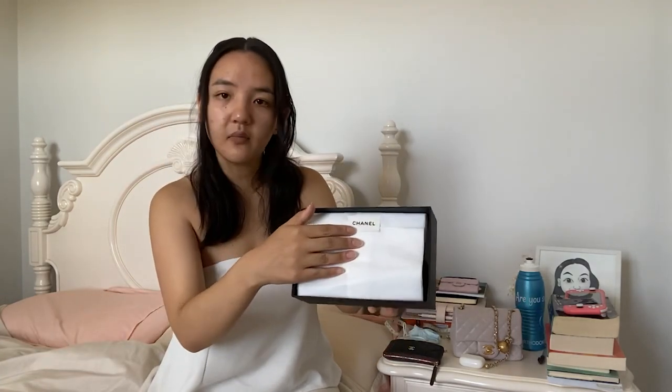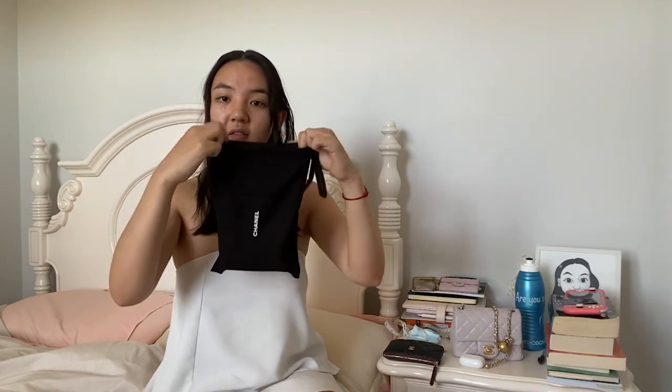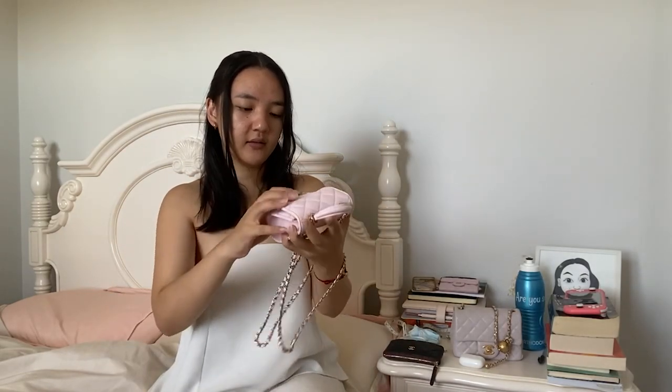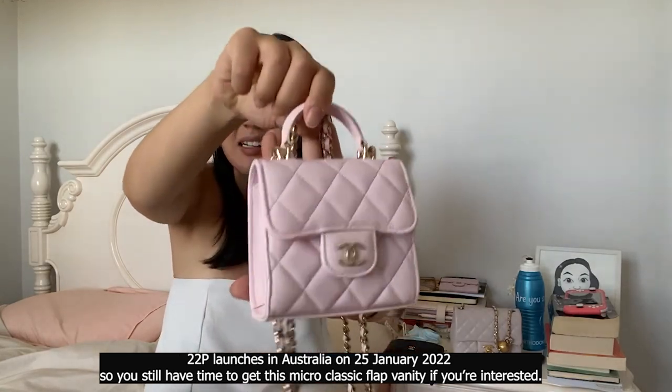As I mentioned, if you follow me on Instagram you've already seen. There's a ribbon inside, there's a little care booklet, and a little Chanel sticker. I am completely obsessed with this - I just got it yesterday and I already think it's going to be one of my most worn bags. It comes in a little black dust bag. You can tell it's not a classic flap like all my other bags. It is this little cute pink vanity. Let me show you - let's get the chain out, and there's a little white felt protector.